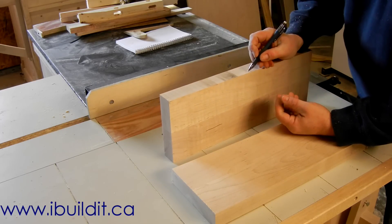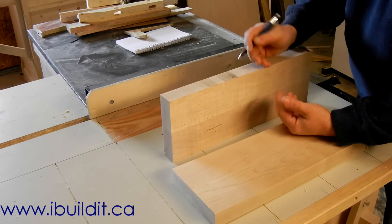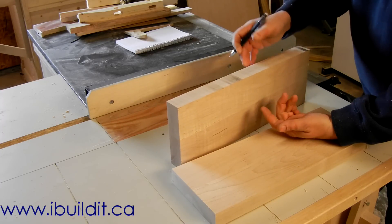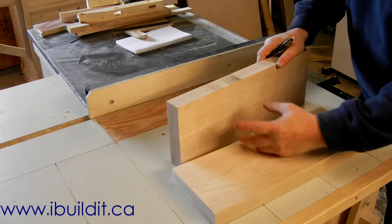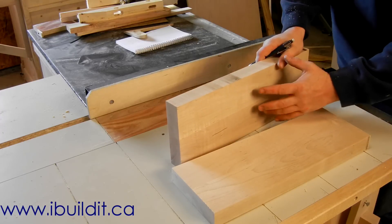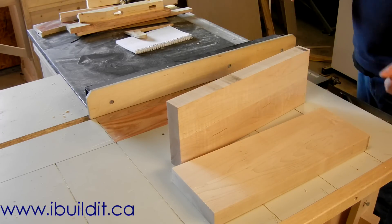What happens is, after so much use, the edge of this gets worn down. And if the jaw is a one-piece solid thing like this, then what you're left with is trying to repair it in place. So what I want is an easy way to replace those jaws, and also it gives me the opportunity to put in a different, maybe harder material in here. That's what I'm going to do now.